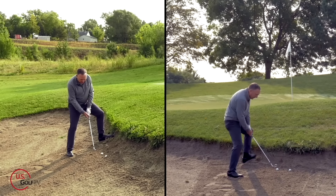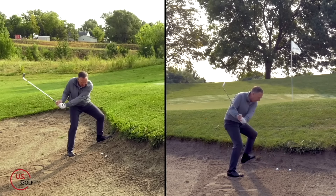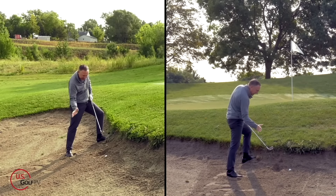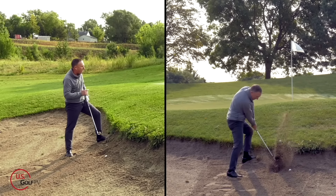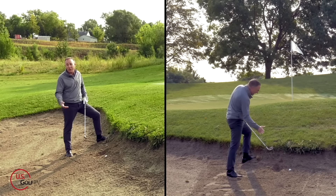I've got to lead it into the slope a little bit. Club face closed. Notice how I kind of left that club in the sand. That ball popped out nice and rolled up. A pretty good shot, about four or five feet from the cup.